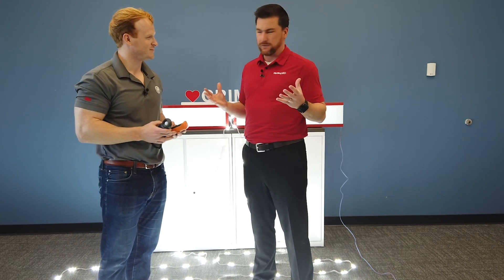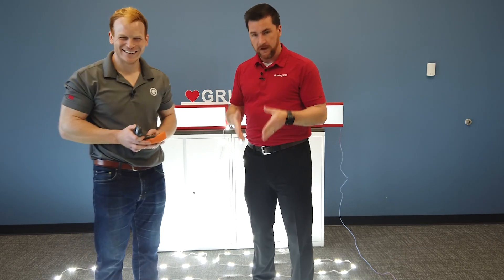For the last several years we've been getting this question: which is better? Kyle, our opinion at Handle LED is neither. None is better than the other.